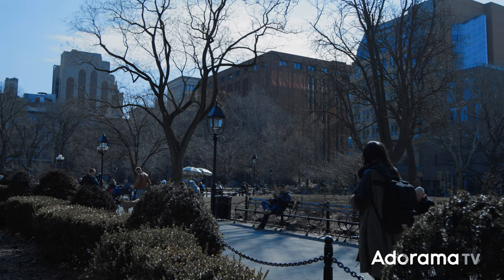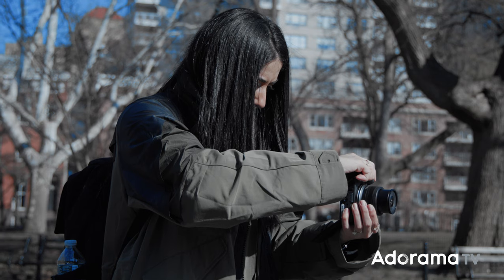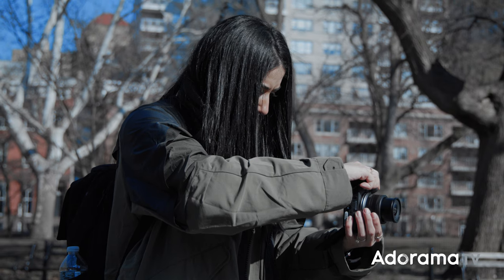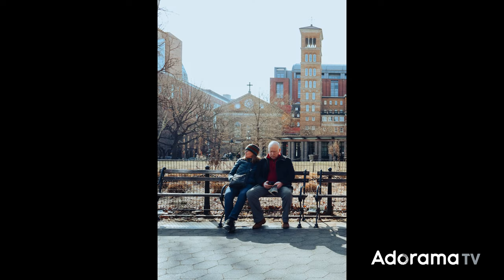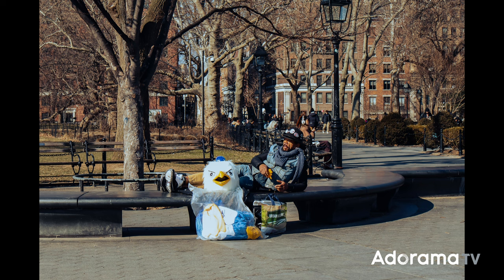The R50 has 24.2 megapixels, which is great if you love printing your photos, if you want great resolution, and when you do post-processing it just makes it that much easier. You have so much more flexibility with your colors and where you want to go with the image.